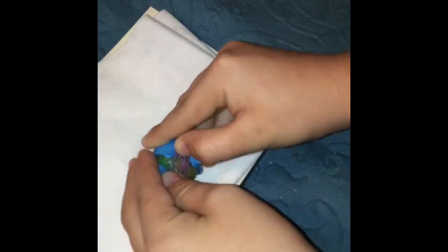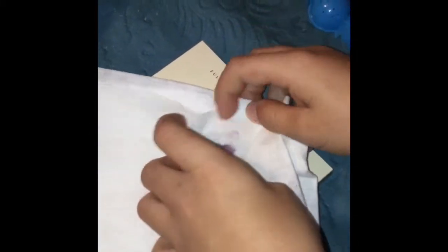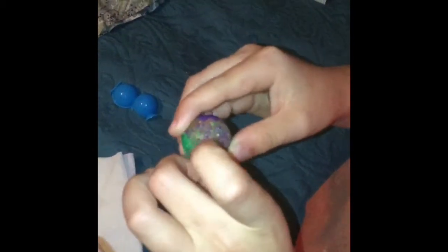Now that it's been 10 minutes it should be dried, so we're going to open it. That came out really good — it's a little wet, that's alright, we'll dry it off. There's a piece on top right here you can just rub off.